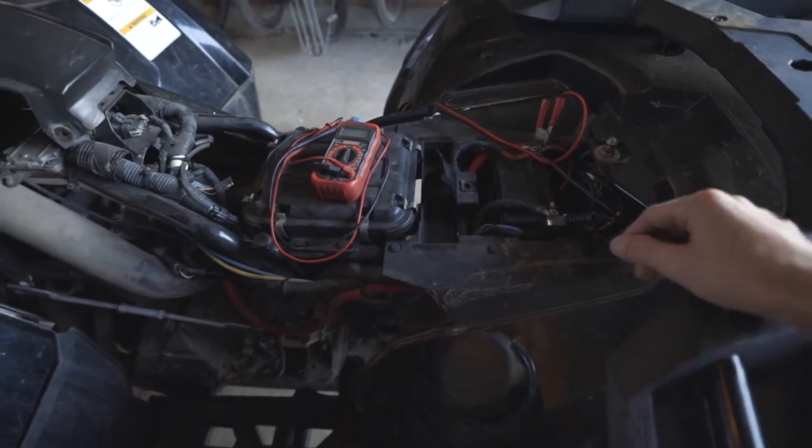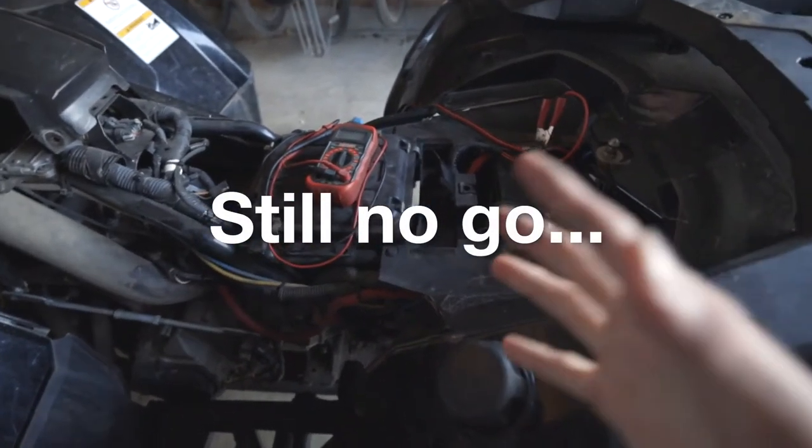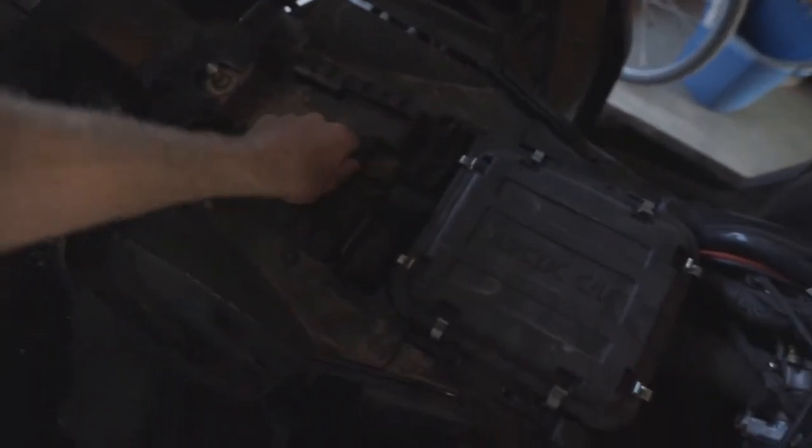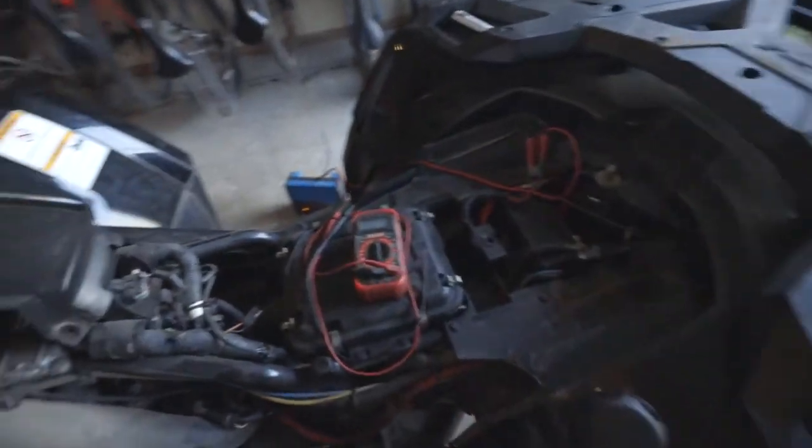It shows 12 volts, but then I turn the key on — we're still dead. So I think what I'm going to do is take the battery out of this ATV and stick it in, because I think that battery is just toast.